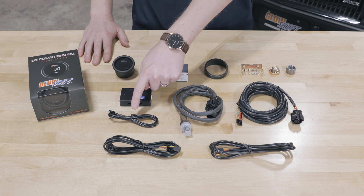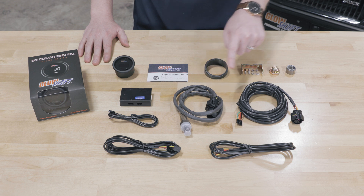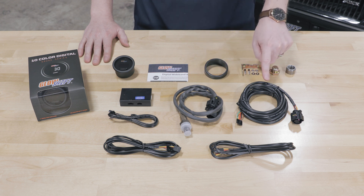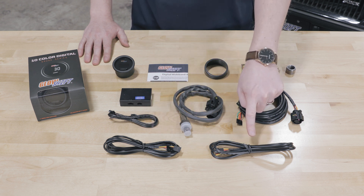Also included: a 3 foot data logging output wire, a wideband oxygen sensor, a 10 foot sensor harness, a 7 foot gauge harness, and a 5 foot power harness.